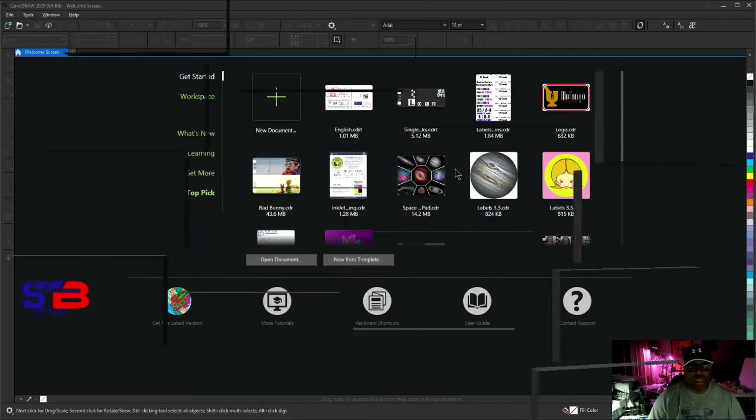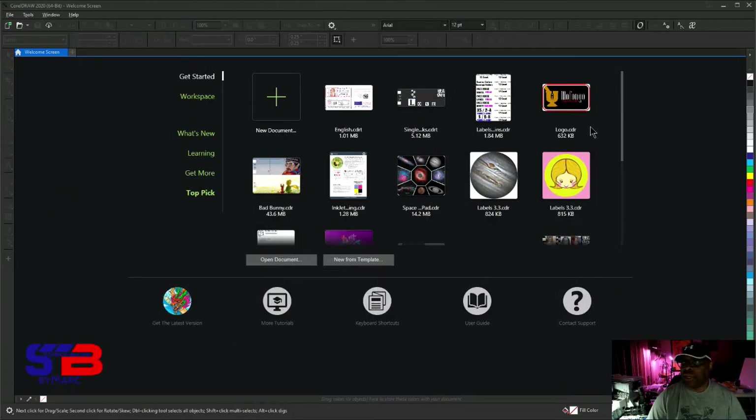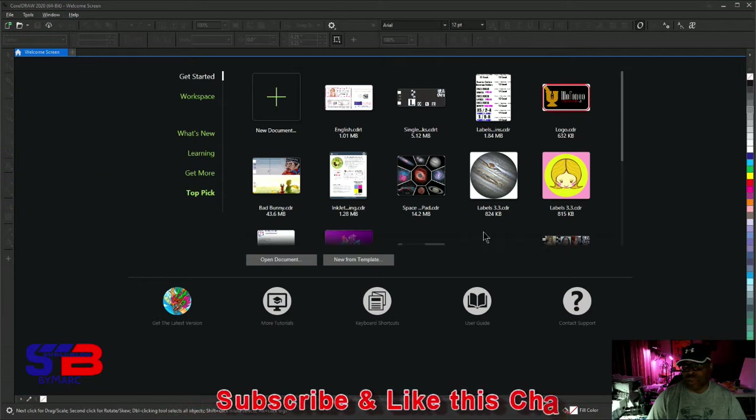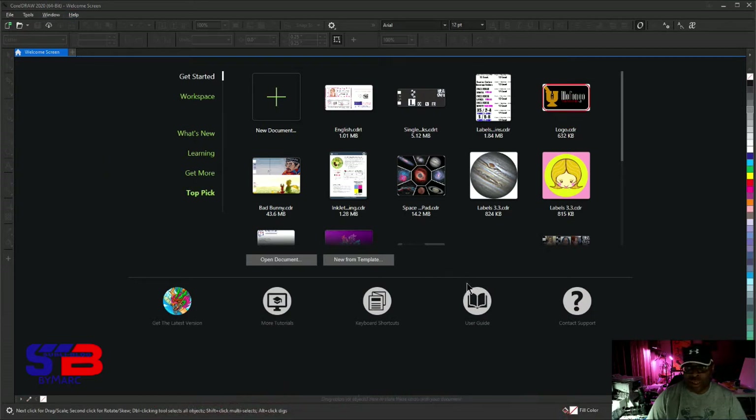Today we're gonna work on a request — I'm gonna show you how to set up mugs. I use CorelDRAW 2020; I don't need to upgrade to 2021, I did test drive it for 14 days and it's the same thing. First thing: I have a template ready. It's good to make a template because it's easier to work with and you don't mess up your original artwork.